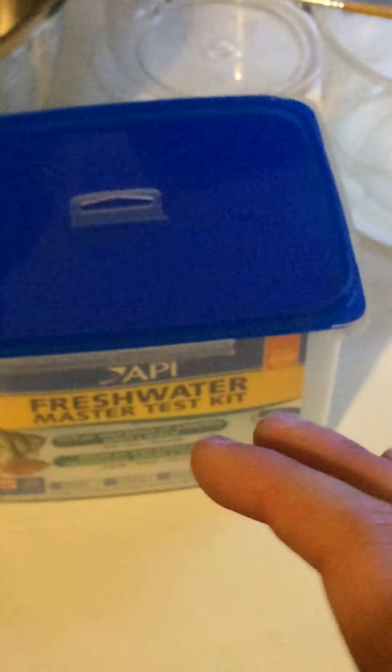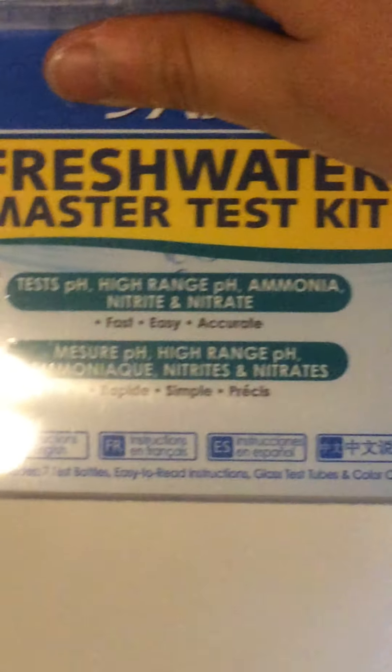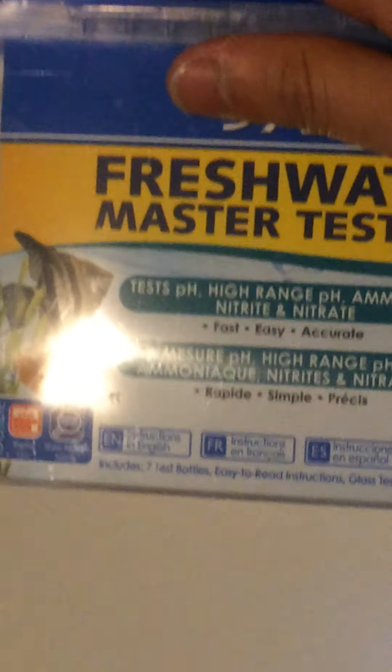Obviously, it tells you all what's in the water — the harmful chemicals and basically everything that you need to know, the parameters you need to know to make your fish happy. It tests pH — there's two types of pH — ammonia, nitrite, and nitrate, which are the three most important parts in the nitrogen cycle in the aquarium that you need to know. This bad boy cost me $40.